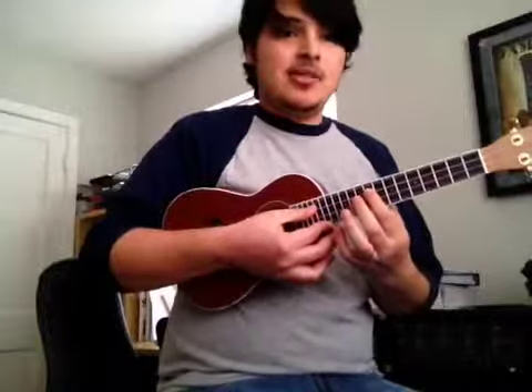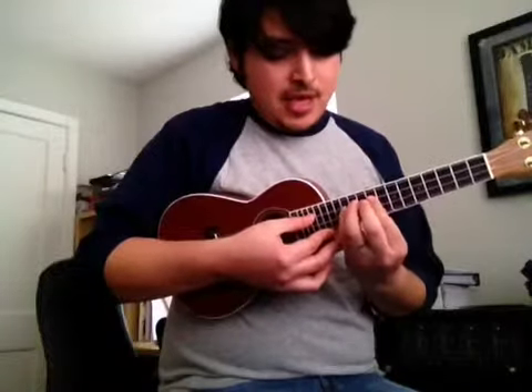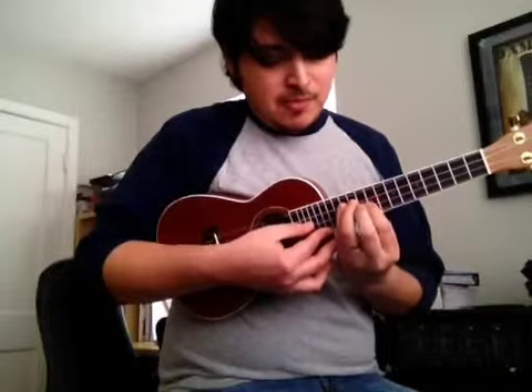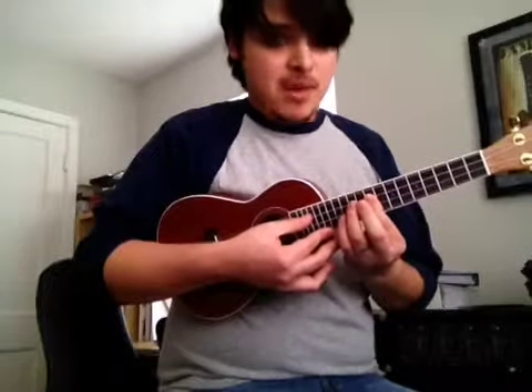Then we move on to our next minor. The next minor is on the sixth scale note, and it's going to be for the note A. And A is going to be called Aeolian, which is our minor mode — that's the one we hear in the minor scale. You'll recognize it being played on the ninth fret. So it is just your regular minor scale.